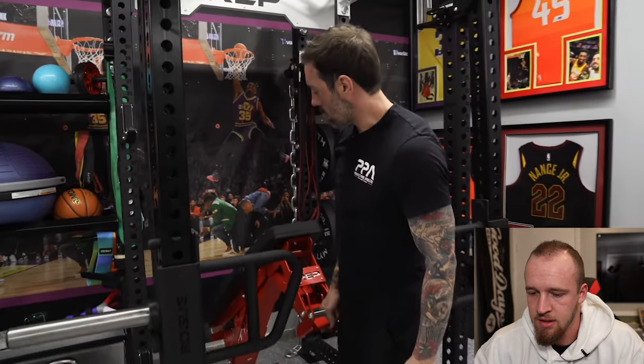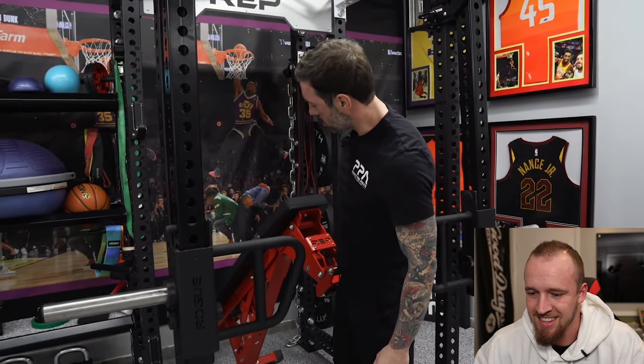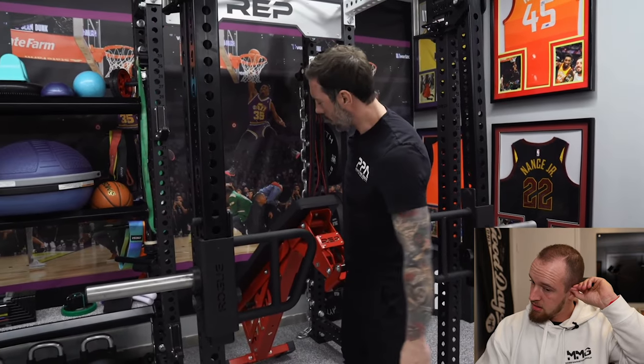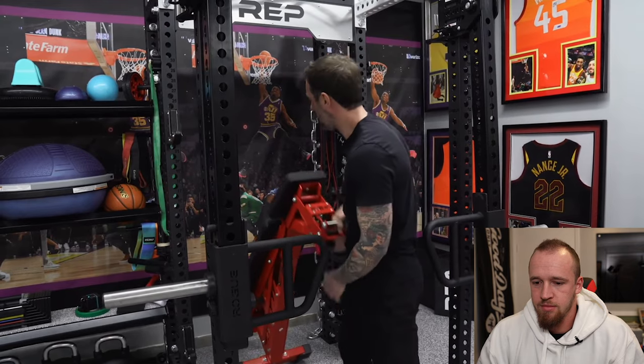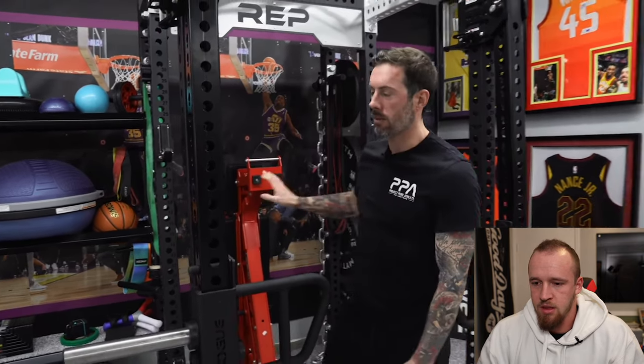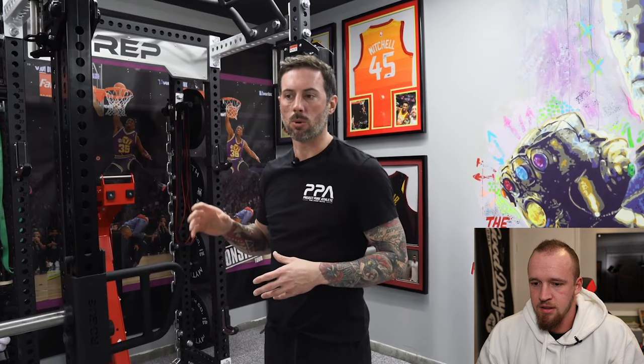Back here we have the Rep Fitness adjustable bench - I think it's the 5200. This thing is a monster: super heavy duty, very comfortable, the pads are super thick and wider, moves around very easily. It was highly rated from Garage Gym Reviews and similar research sources, and it was one I'm happy to have.